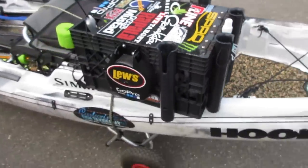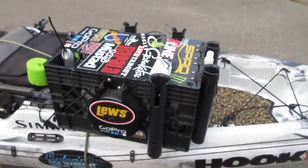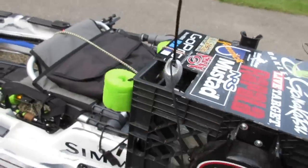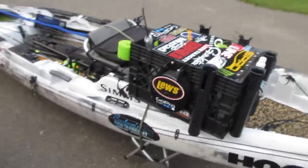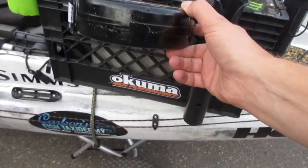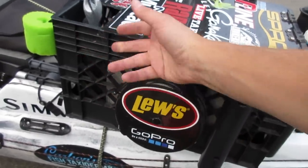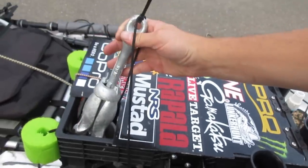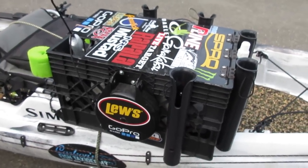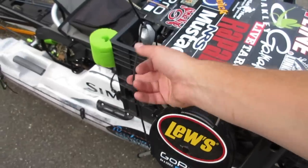I just bolted it right on the side of my crate. It's really simple. I'll leave a link to this clothesline in the description — it'll take you to Amazon and show you the one I bought. Get the 550 paracord; I can link that in the description as well. This is just an eight-pound anchor but you can use whatever you want. Pretty simple — costs about twenty to thirty dollars, maybe even less depending on what size you get and the price of your rope.